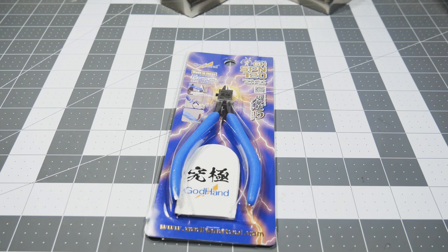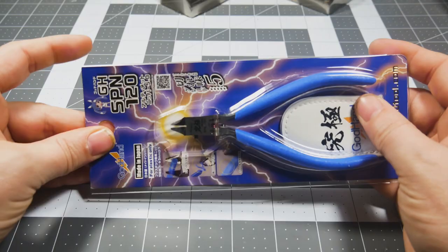Which kind of makes me a little wary — are they not that durable? Can the blades easily break? It's a little concerning. I go through nippers pretty quickly; the springs don't last very long, and I can be known to be hard on my nippers.